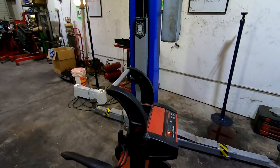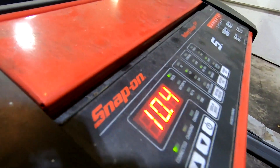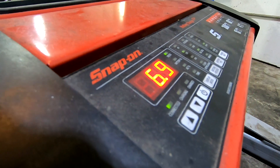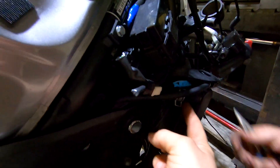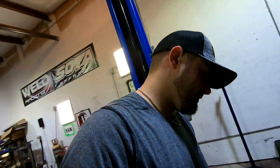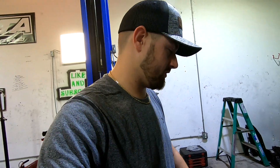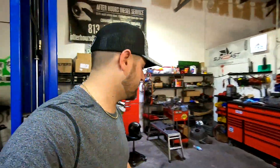We turned the key on and it dropped from 10 volts down to 6.9. We may be waiting quite a while to get this thing charged up, and we may have to put a new battery in it. All the parts stores are closed, so that's probably not gonna happen tonight if we can't get this battery to charge up.